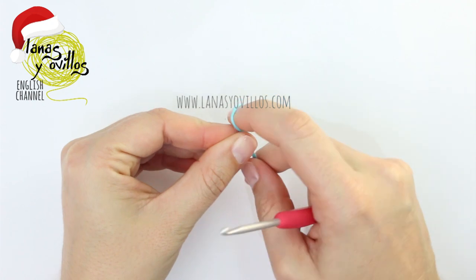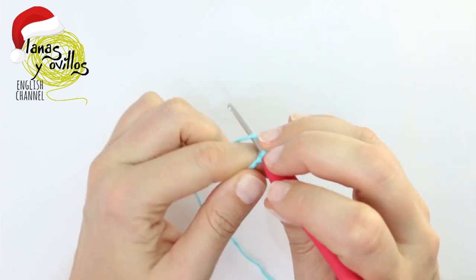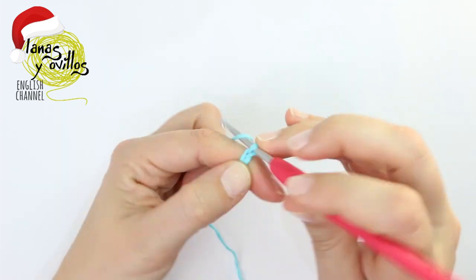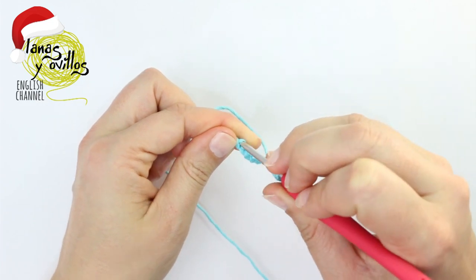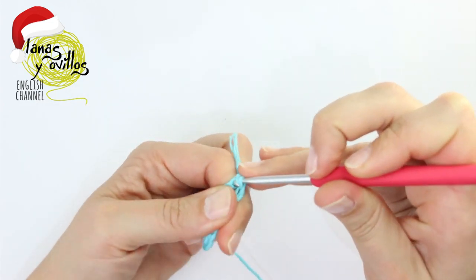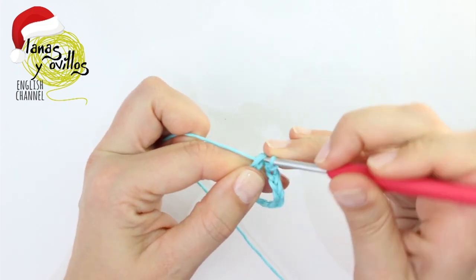Now I'm going to show you how to make the buckle and the face of the snowman. To make the buckle, you have to start with a chain of 16 stitches. Make a slip stitch with the first chain to make a circle, and make three single crochet.